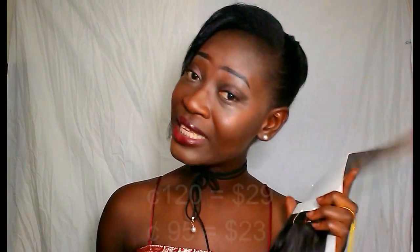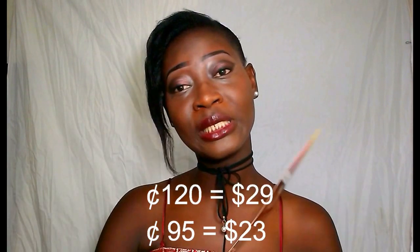This is the hair — 16 inches. I can't wait to install this hair. It's so soft and it's doubled. Let me show you — one, two — and it has double weft also. Two bundles would be enough for your full head. I got the 16 inches for $120 and the 14 inches for $95.